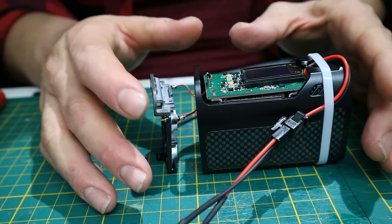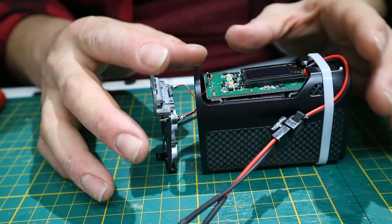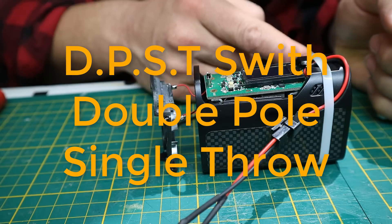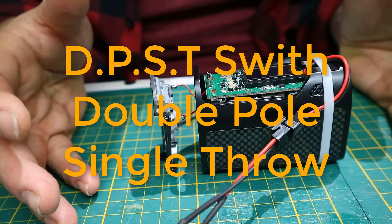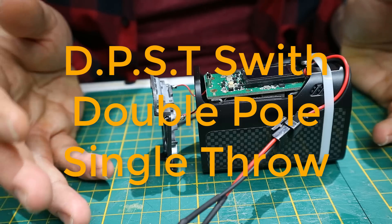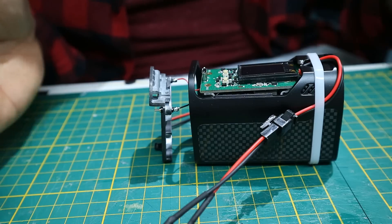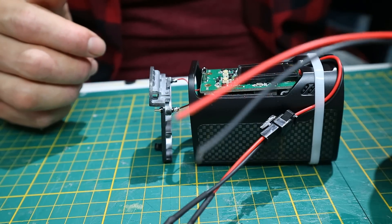There are switches rated for two circuitries with one button — these are called DPST switches: Double Pole Single Throw. That means two poles (two circuitries) and one throw (one switch). They cost a little extra. I don't have one here, so I'm going to use two of these micro switches. You can do that also — no problem at all.